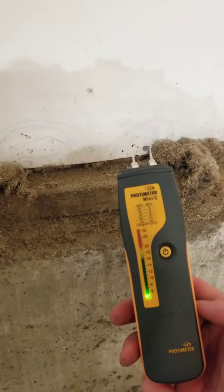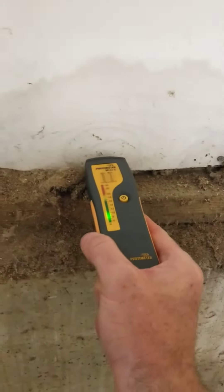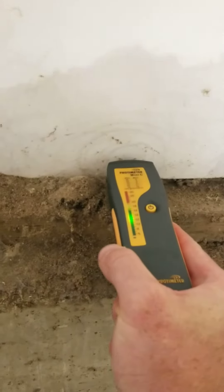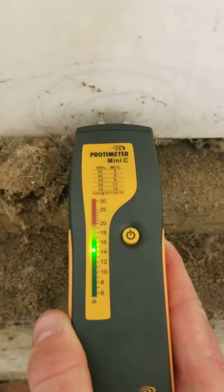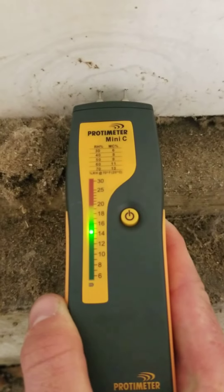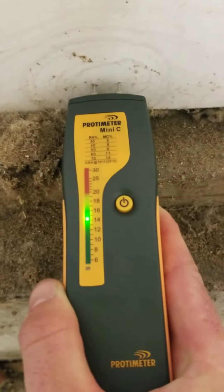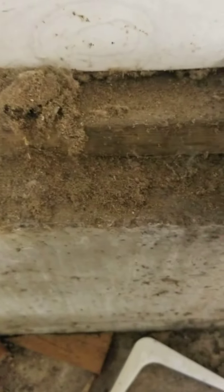Whenever we see a stain we always want to get our moisture meter out, turn it on, and then poke it in a few areas. I've got a couple little holes in here already in the paneling. As I put it in it stays in the green — if it's in the green we're good essentially. If it starts to turn yellow then we want to start calling it a wet stain, and if it's up in the red above 20% then we refer to it as a wet stain.